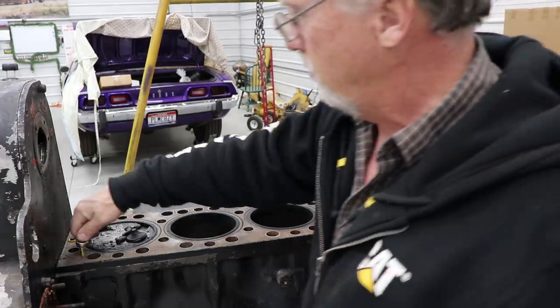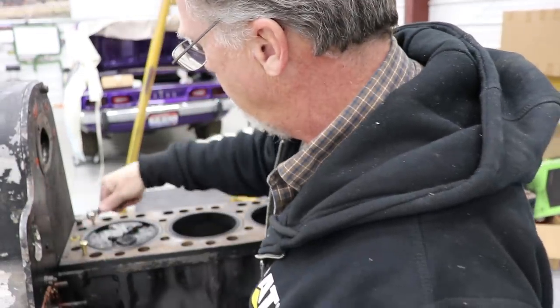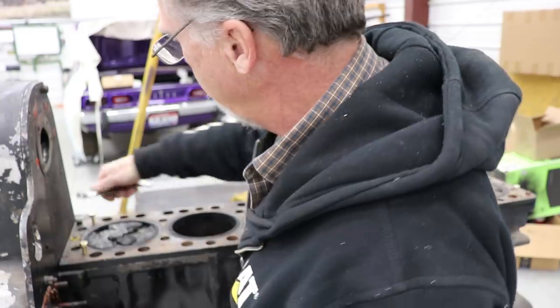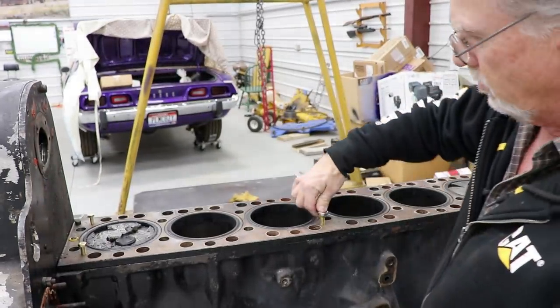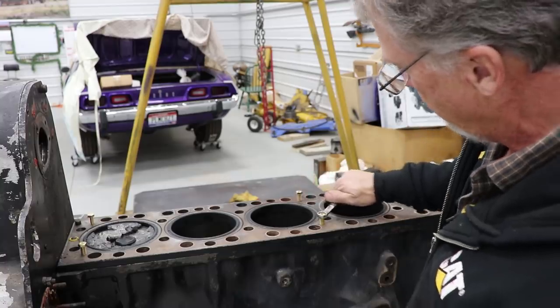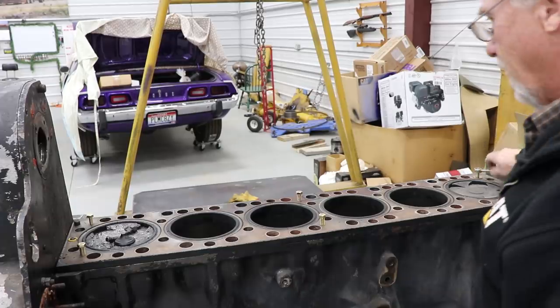So my plan is to get this thing torn down and start putting her back together. We'll start out with the machine work that's got to be done, finish tearing it down, show you everything — timing gears, all that stuff in the back.